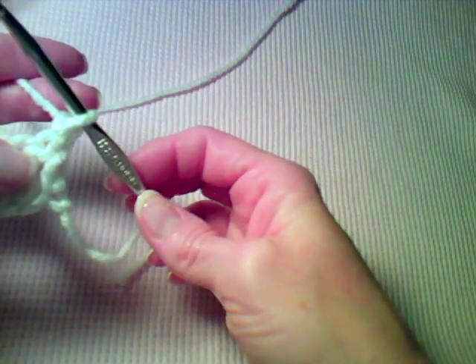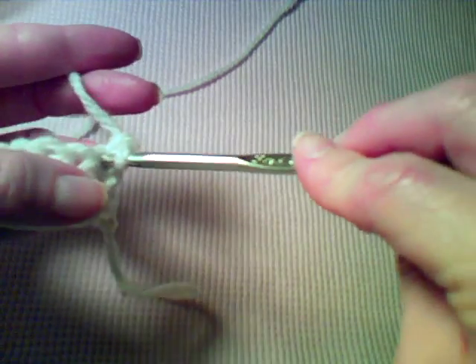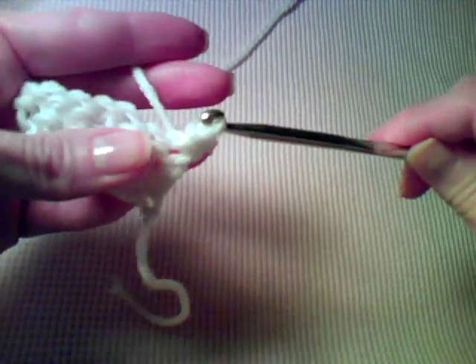I've chained one and turned my work. To work a slip stitch, you're going to insert your hook into the stitch, yarn over, pull a loop through that stitch as well as through the loop that's on the hook.